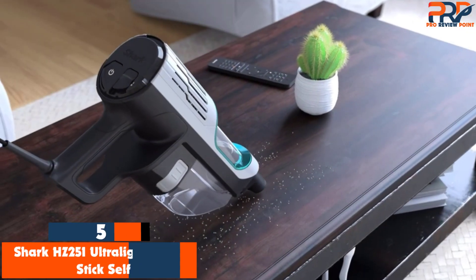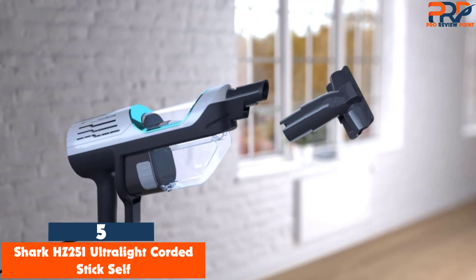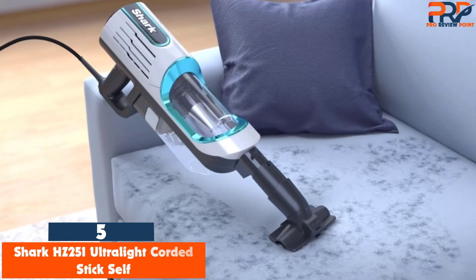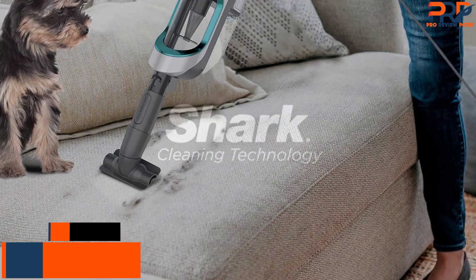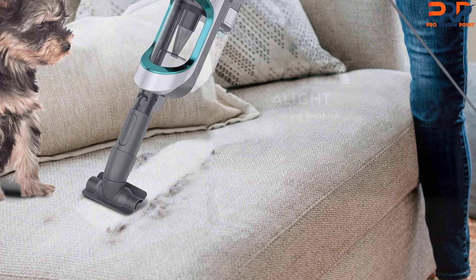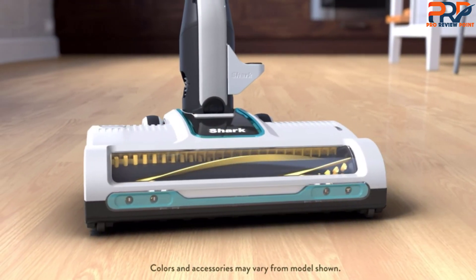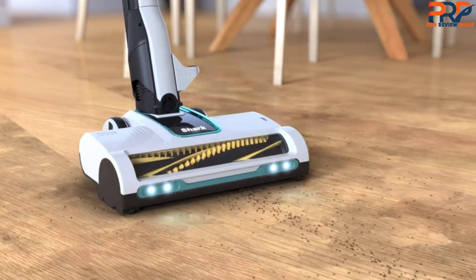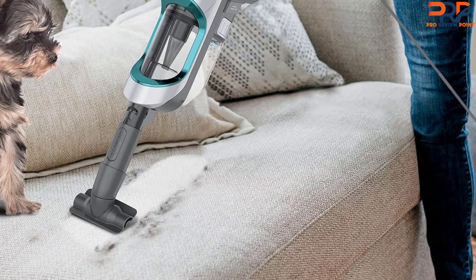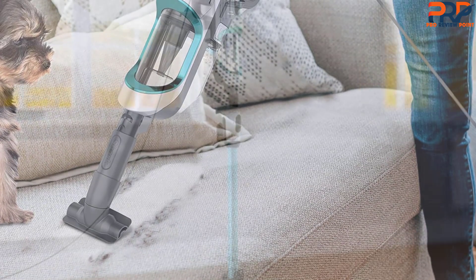The fifth product on our list is the Shark HZ251 Ultralight Corded Stick. Most of Shark's vacuums do a great job of scooping up pet hair. However, the recently released Shark Ultralight Corded HZ251 makes this task even easier. The vacuum cleans carpets deeply and thoroughly to remove pet hair. Since the brush roll is self-cleaning, you won't have to stop and pull or cut your pet's hair off of it.